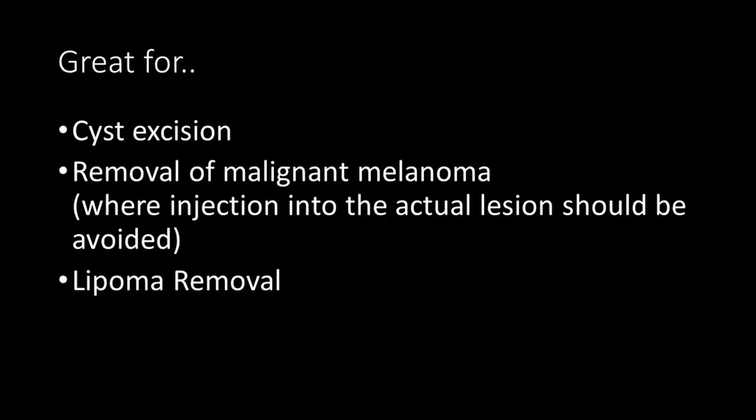They're especially useful for cyst excision, the removal of malignant melanoma where direct injection of the tumor should be avoided, and for lipoma removal.